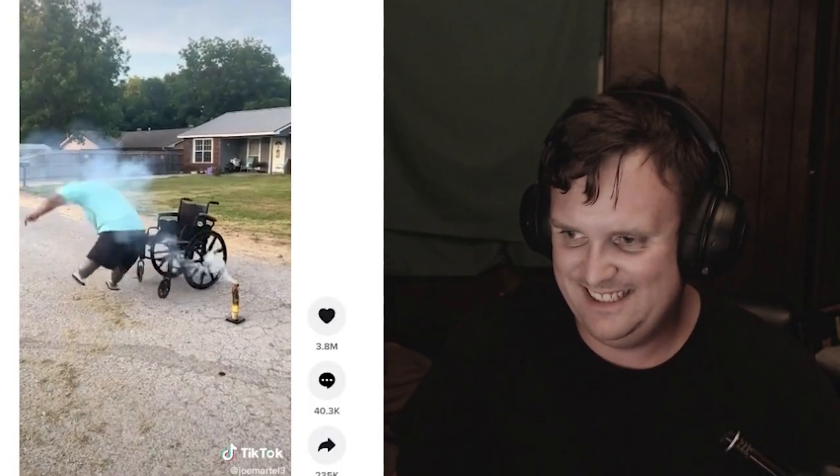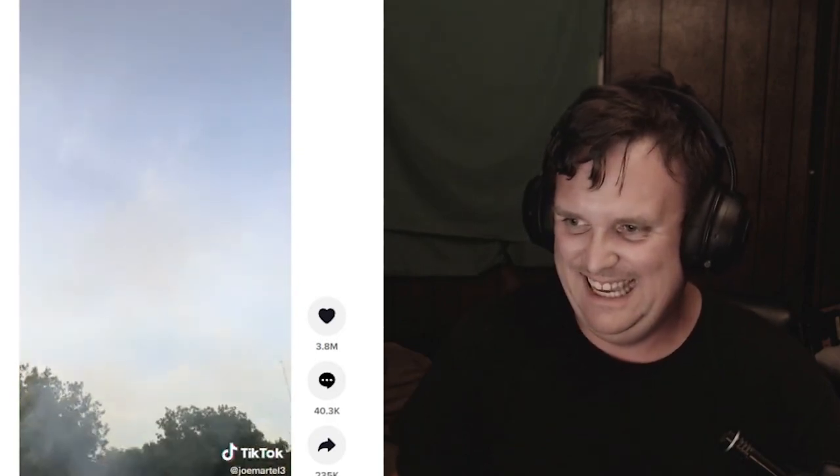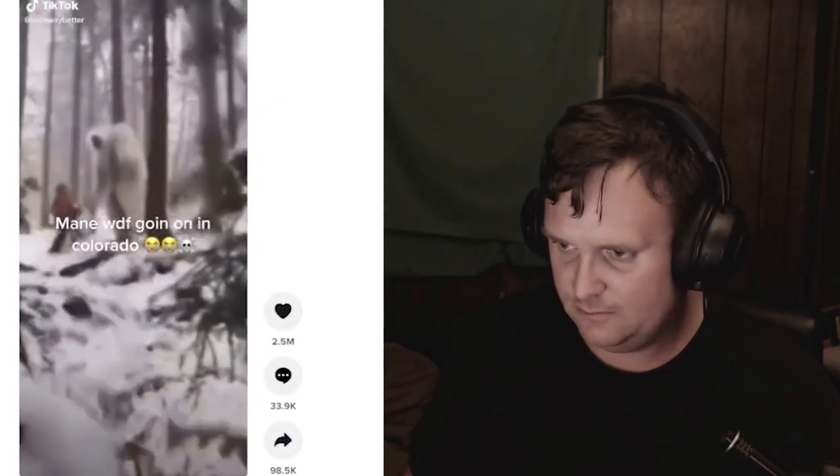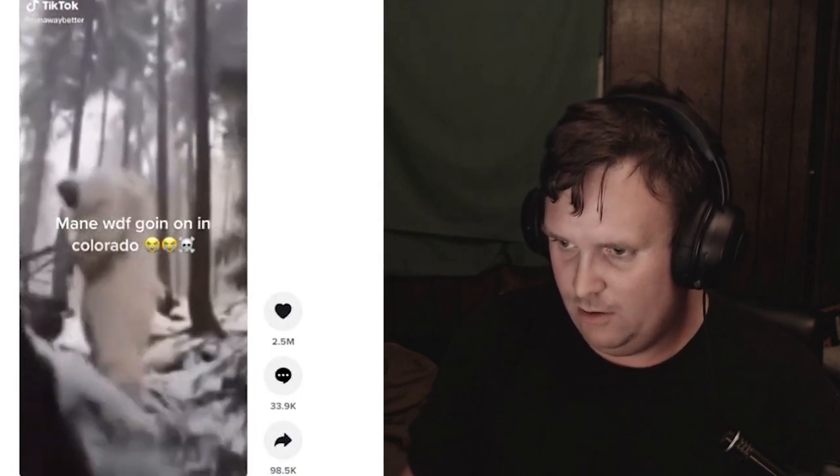What did it refer, Terry? What did it refer? Oh Lord! Lord Jesus! Oh! Hey, you found a way to get out of there. Whoa! Ho!